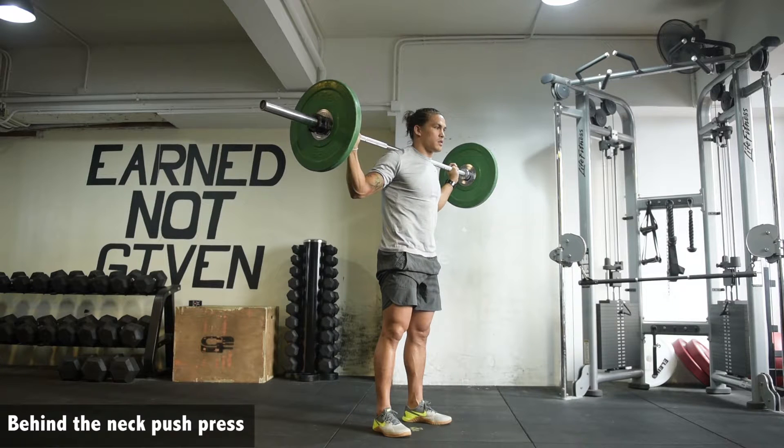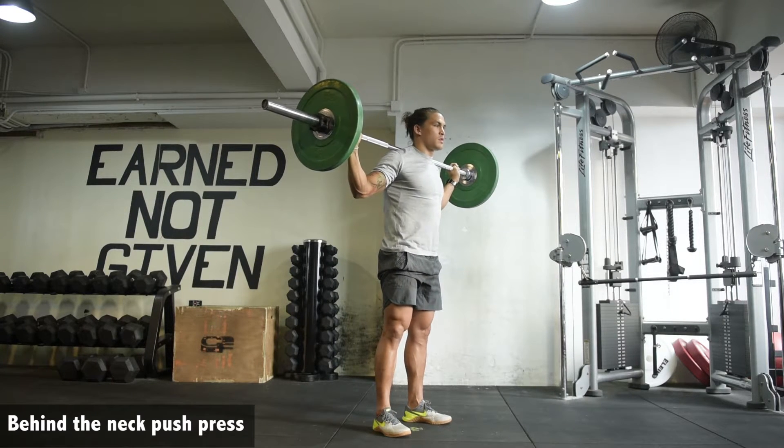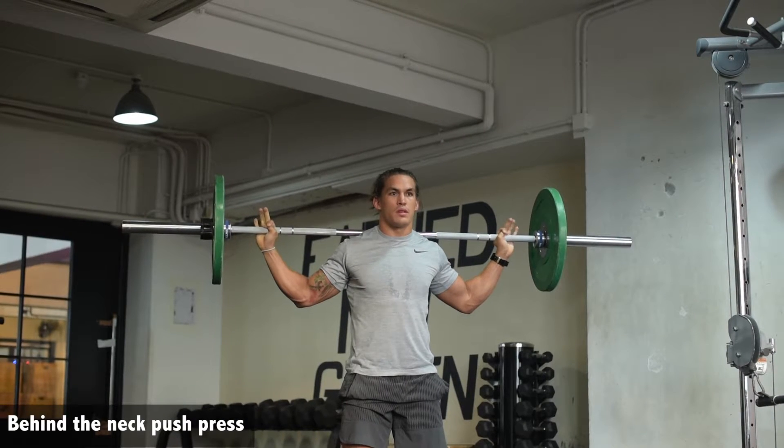Vertical torso, dip and drive, finishing with the bar behind the head, externally rotated through the shoulders. Scaps and lats should be locked down.